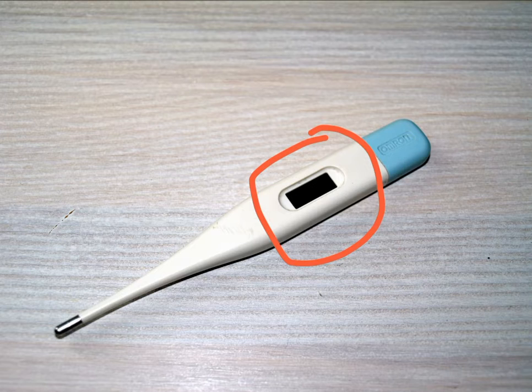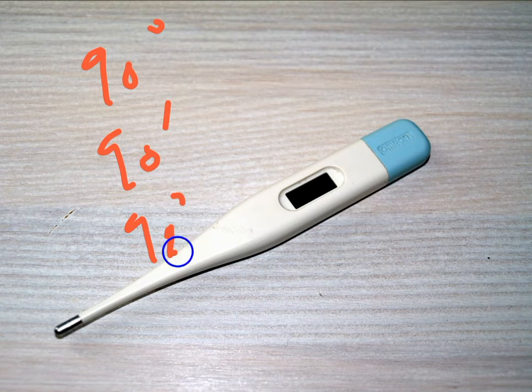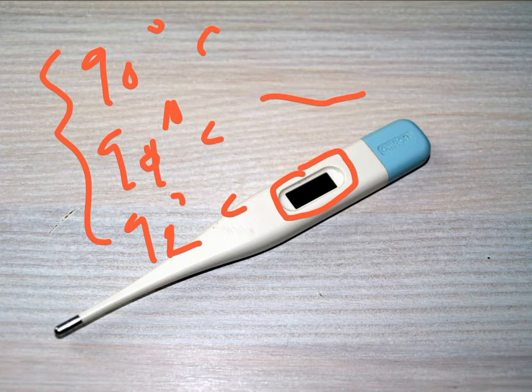The microprocessor processes those digital codes and converts them into proportional temperature readings. For example, the atmospheric temperature might be around 27 degrees, while body temperature might be 90, 91, or 92 degrees and so on. Accordingly, the microprocessor after processing will display that reading on this small LCD display. So those digital values from the ADC are converted into equivalent temperature readings displayed on this LCD display.